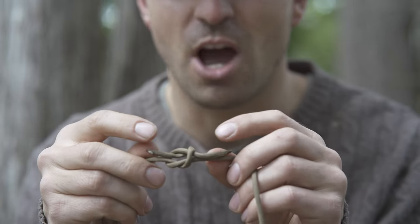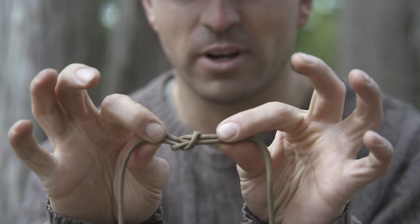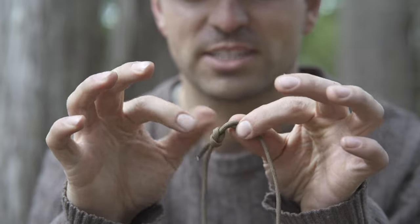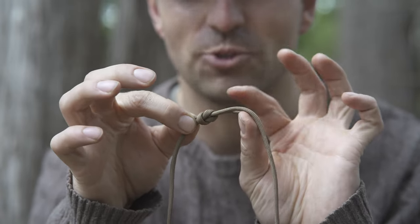Now you can see on the top both the ends are facing opposite directions. We're going to hold all four and pull. You know you have a reef knot if it looks like this — there's a loop around with two lines coming out this way and a loop around with two coming out that way.